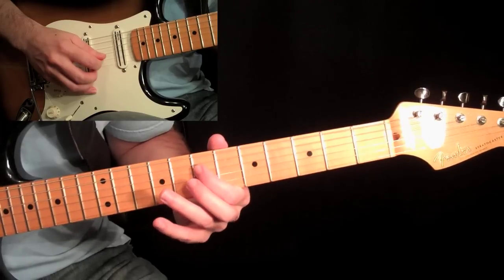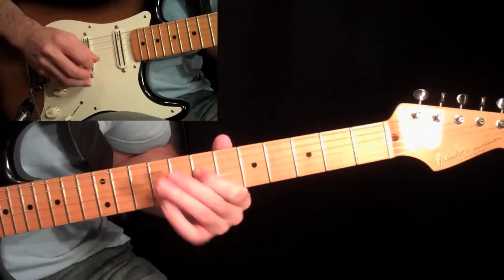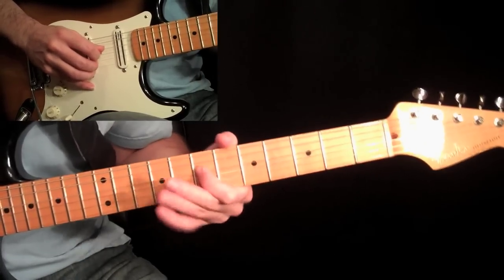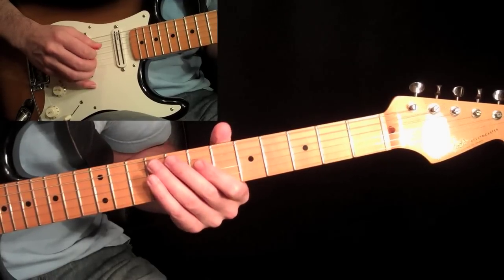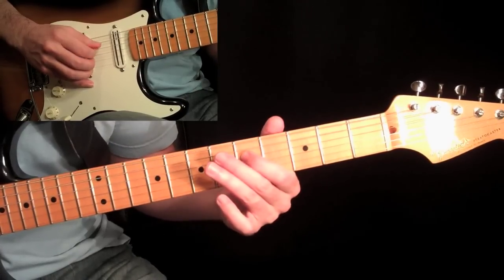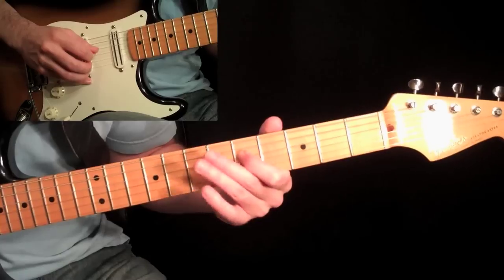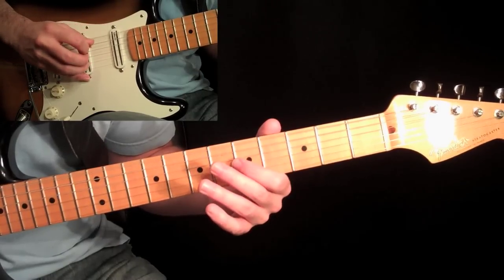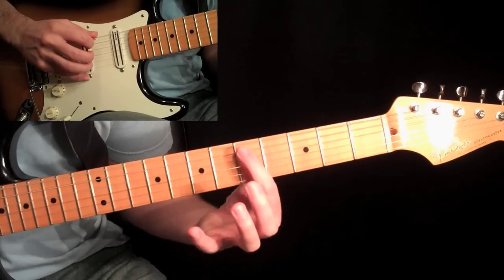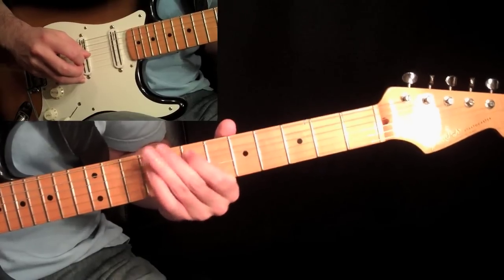Then come over with your first finger on the seventh fret on the fourth string, and put some vibrato in a downward motion on it. You can do all that with downstrokes in the right hand. Then come down to the fifth fret on the same string — you were just at the seventh, come down to the fifth. Downstroke. Upstroke on that same fourth string open. So we've got fifth fret, open. Come over to the zero and hit the low sixth string open. Then take your first finger at the fifth fret on the fifth string and slide it up to seven.